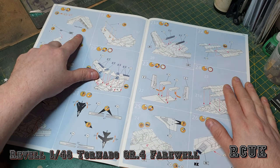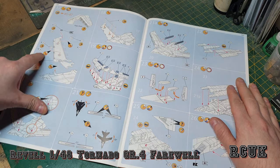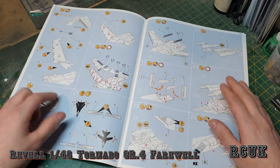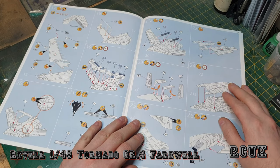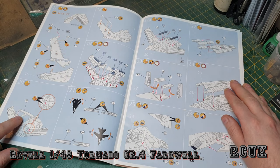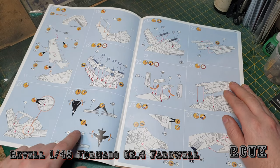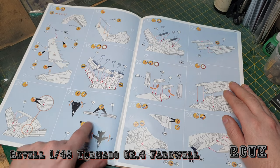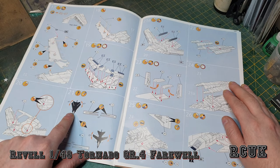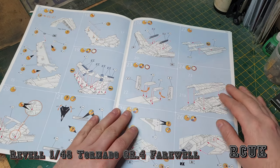You can have your flaps in the down position if you wish. There's a mechanism for the folding wings — they ask you not to glue it so the wings stay movable. You've got a T-shape mechanism for the wings to slot into, and triangle-shaped pieces depending on which version you're doing — wings out or swept wing. I like the Tornado in a swept-wing configuration; it looks nice, sleek, and fast.